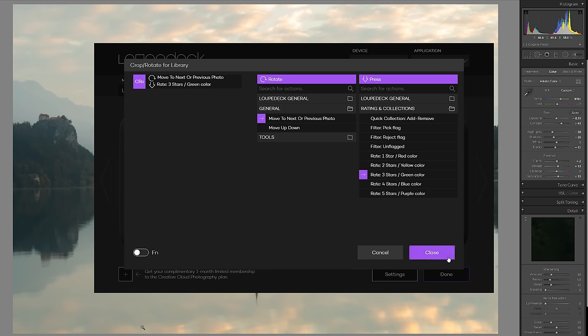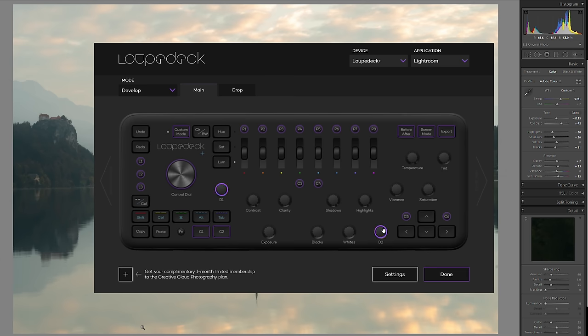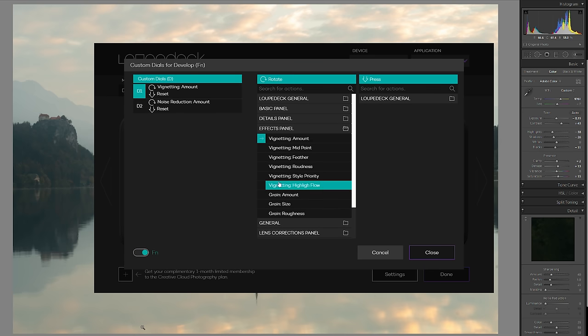There's also the option to add selected images into a quick collection. The device does considerably more when using it with the Develop tool. Here you can crop and rotate your images using the main control dial, change the basic colour settings using the dedicated dials, and make use of Lightroom's excellent Dehaze tool. The LoopDeck also has a function key, and a press of this gives you almost double the options for customising those buttons.